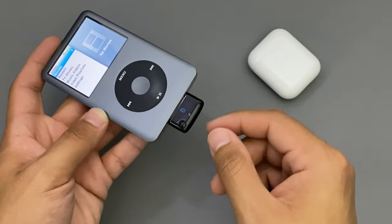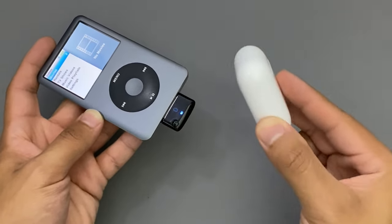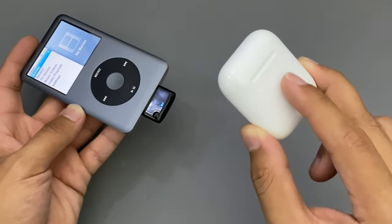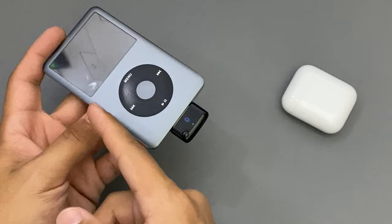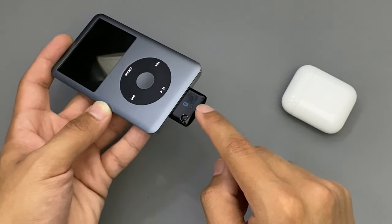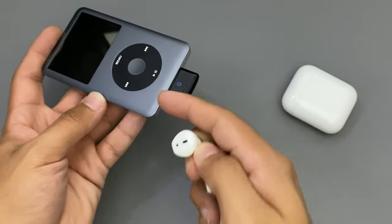To turn off the Bluetooth adapter, all you have to do is just turn off the iPod and that's it. The AirPods disconnect from the Bluetooth adapter so that you could use them with your iPhone or any other device. Let me do that right now. The iPod turns off or goes to sleep, and the Bluetooth adapter — as you can see — is not blinking anymore. And I just received the sound notification letting me know that these AirPods are disconnected from this device.